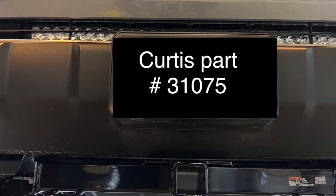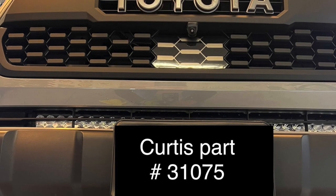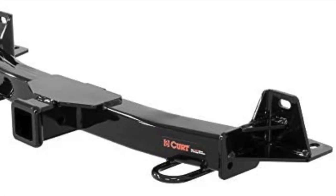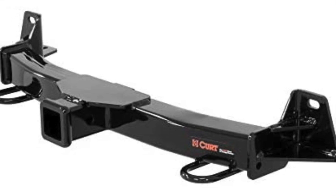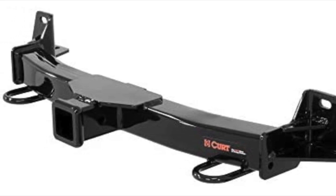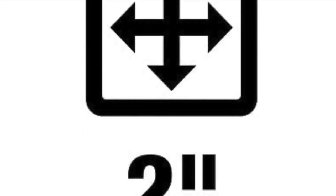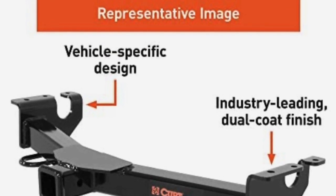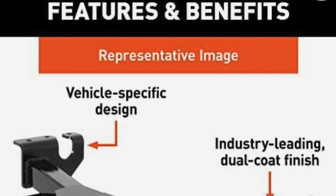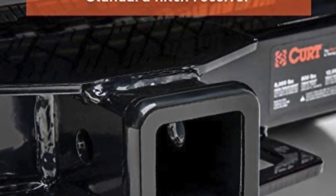Hi, this is a video on the Curtis front hitch for a Tacoma, part number 31075. I really like Curtis hitches and other items they have because they are made really strong and most of them are made in America. They come with a lot of different options you can use on your vehicle. I installed this on a 2020 Tacoma — they have them for the Gen 2's as well as the Gen 3's.